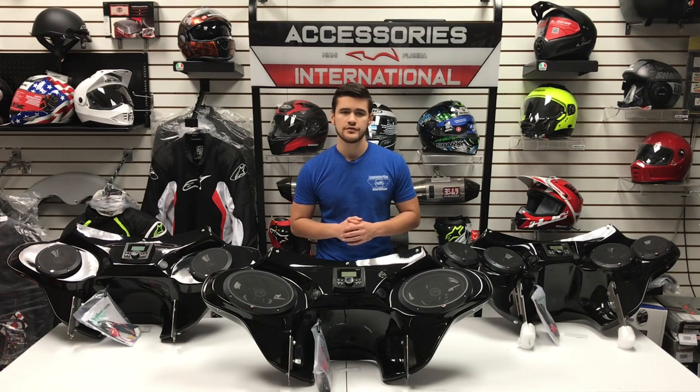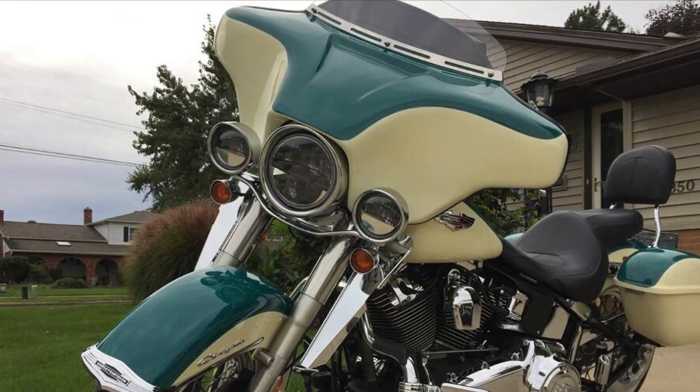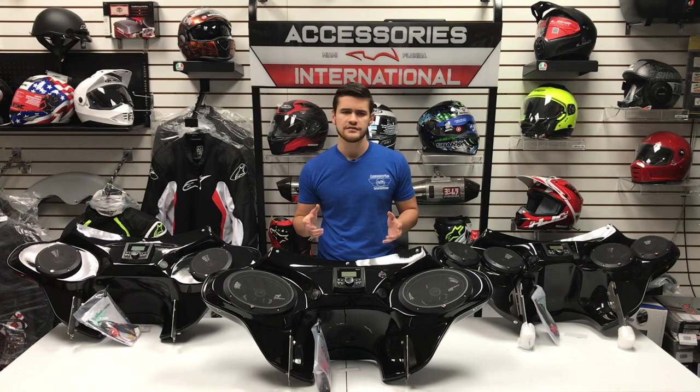The fairing is available for dozens of cruisers with bike-specific mounting hardware included for each varying model to make for an easy, no-drilling-required installation. This makes the Reckless Fairings great for riders who are looking for a quality fairing that includes everything required out-of-the-box, so you won't have to mess with any tricky part numbers or mounting kits. Everything is taken care of for you in one complete kit.